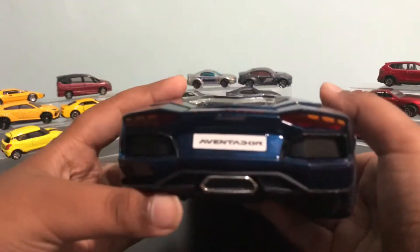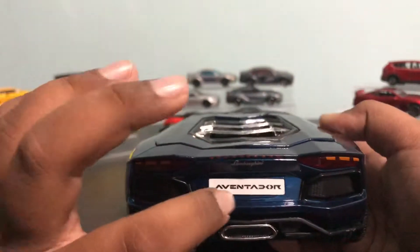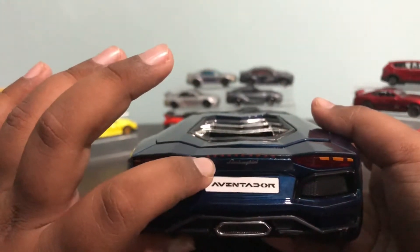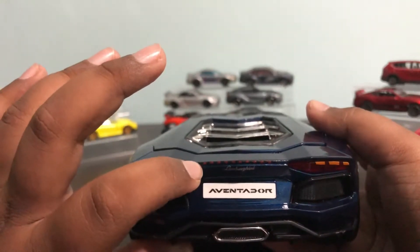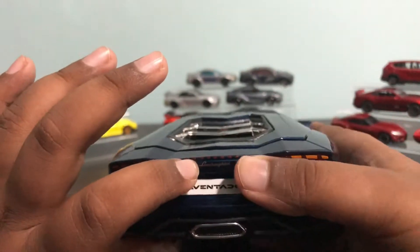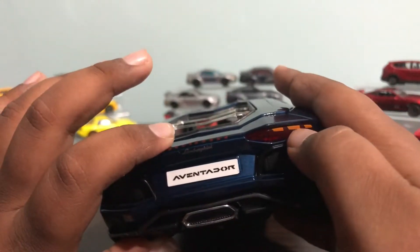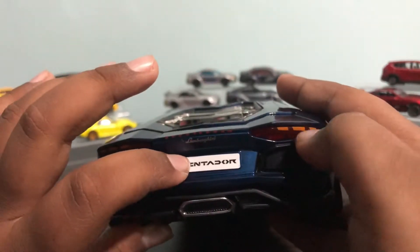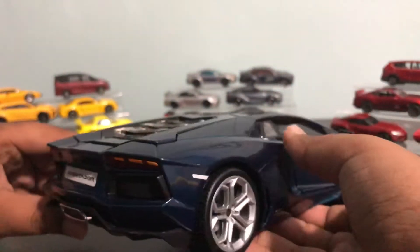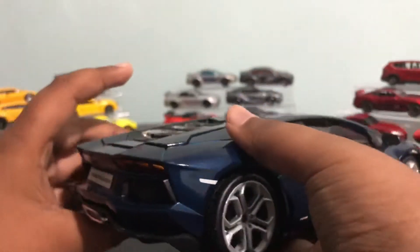Now to the back — I would have loved it if they didn't put 'Aventador' on it, because it's less realistic. And these dots — these weird things over here — I'm not sure what they are, because I'm pretty sure the real Aventador doesn't have that. Neither does it have these weird painted-on things. You already have the plastic detail, you don't need to paint it on again. I do like the Lamborghini logo over there. And the exhaust — that exhaust.